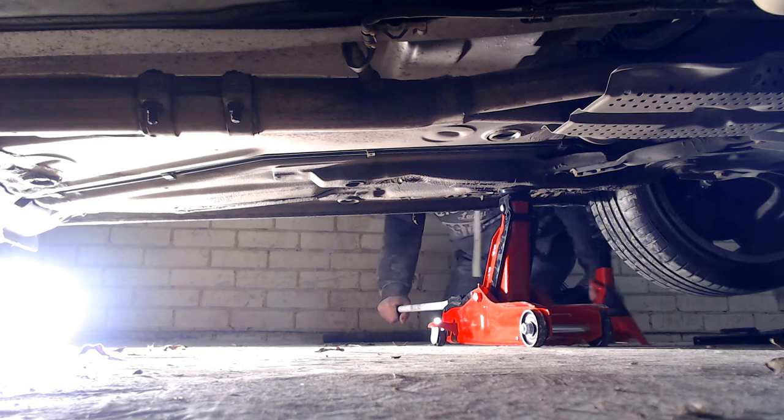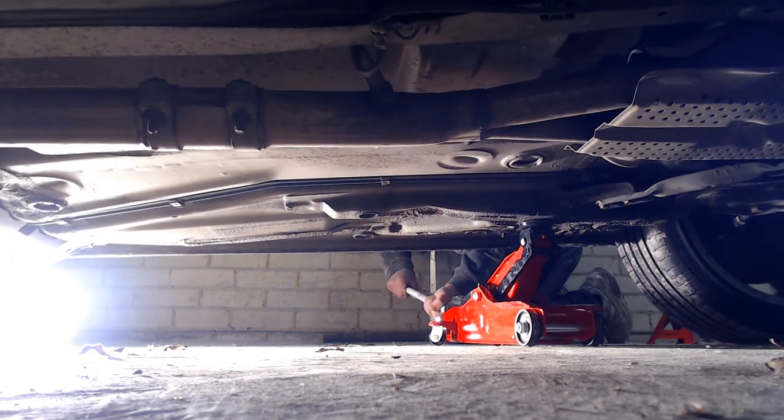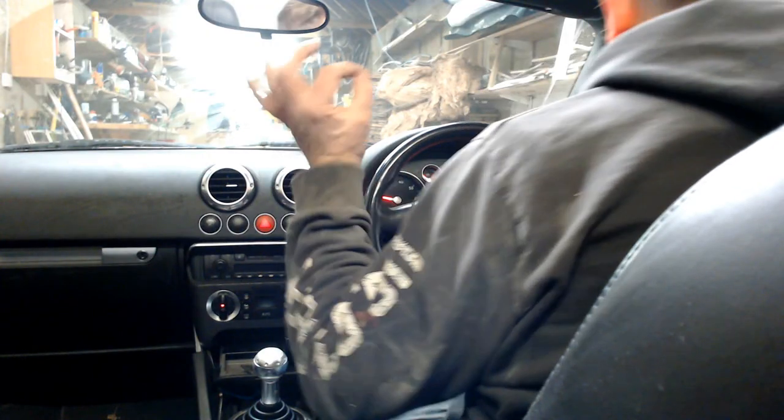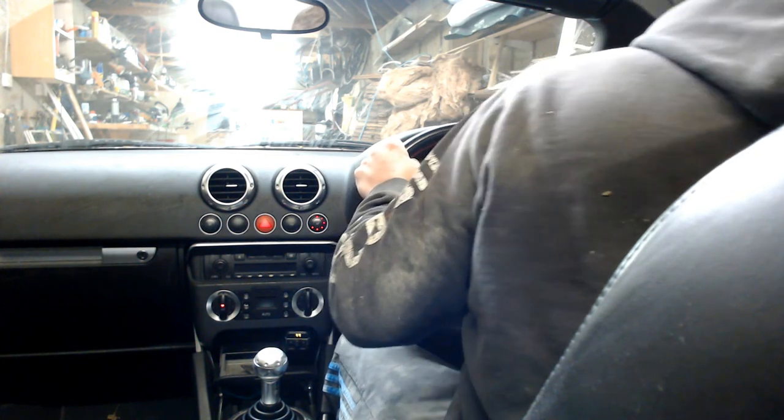Raise the car again slightly to remove the axle stands, get it back on the ground, and then it's the moment of truth. Apologies for the sound quality here but my reaction says it all — the rattle has gone and the car is sorted.